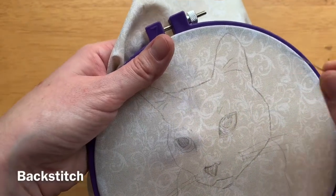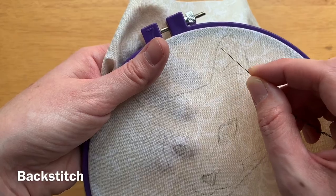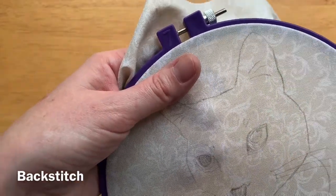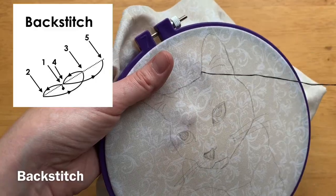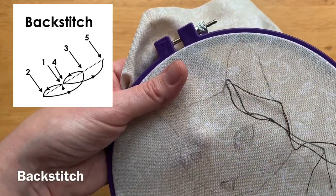I'm going to demonstrate how to do the back stitch here by stitching along this ear. The first step is to come up through the back of the fabric just a little bit beyond where you want your line to start. Then step two is to go back down through the fabric at the beginning of the line.